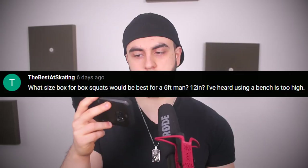What size box for box squats would be best for a six-foot man — 12 inch? 12 inches is going to be way too low for you. That's something I would probably need because I'm short. The taller you are, the higher the bench can be — that's just the way it is. You can probably get away with using a bench at your local gym, depending on your anthropometry. Some guys are six feet but they're longer in the legs, others are longer in the torso. I would say try out a 15-inch. If that's a little too high, do a 14, and I don't think you'll have to go lower than 14.